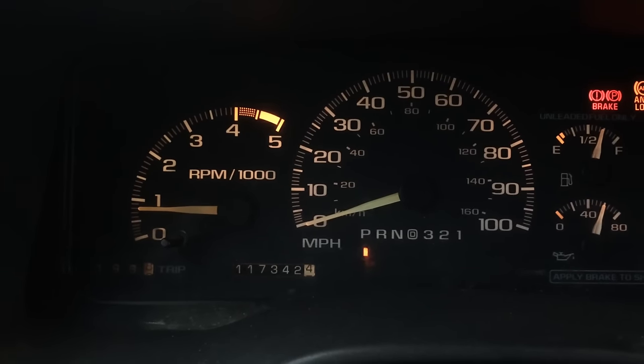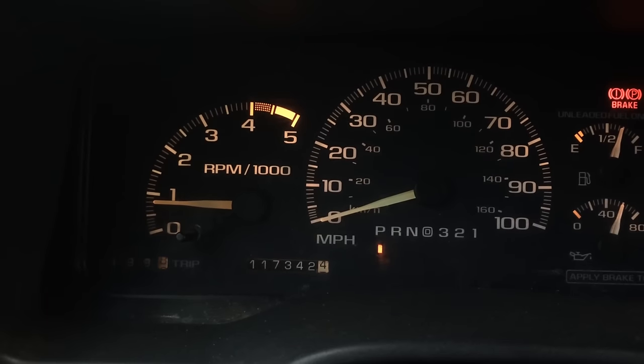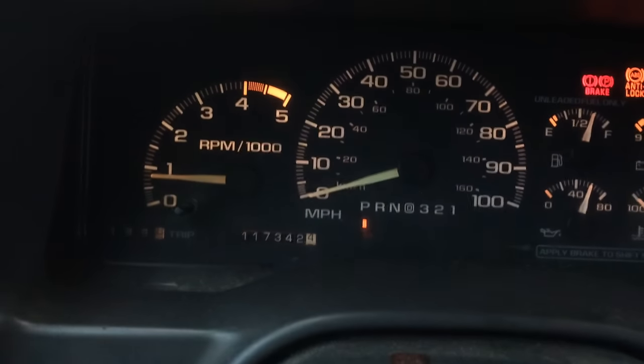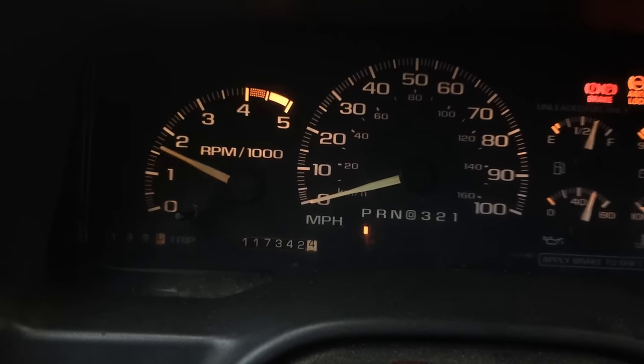Here's what it looks like when your throttle position sensor goes bad on your car. This is a Chevrolet 350 V8 in a pickup truck, but pretty similar in all of them. You can see it's idling smooth, the tach isn't dipping at all. So at idle it's fine — it's just when you accelerate, it'll hesitate.